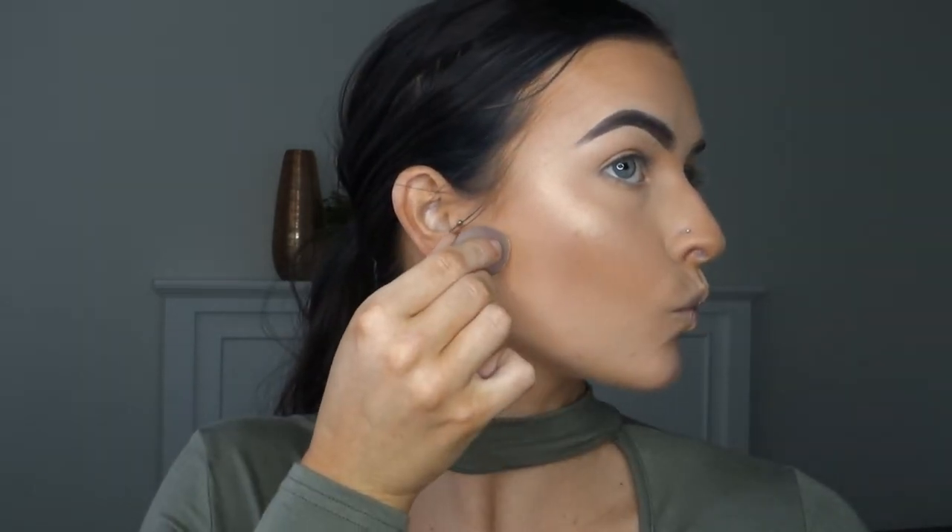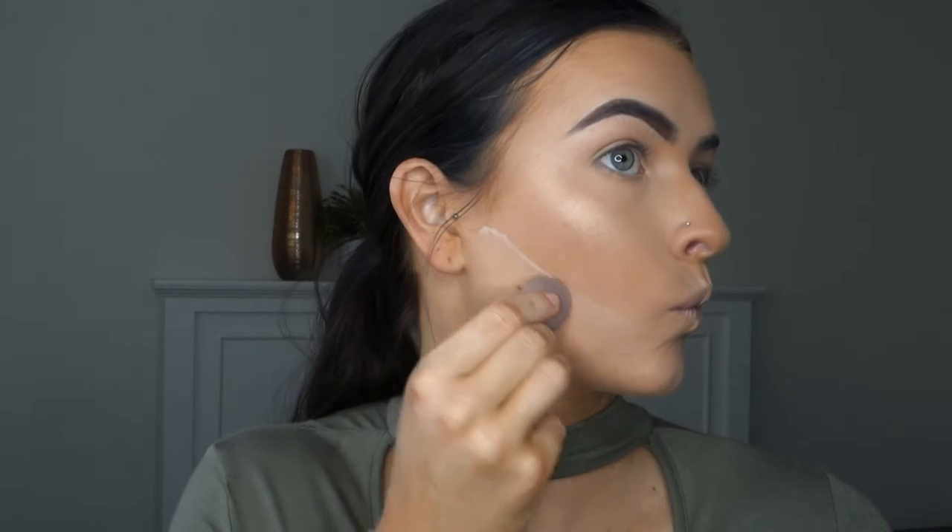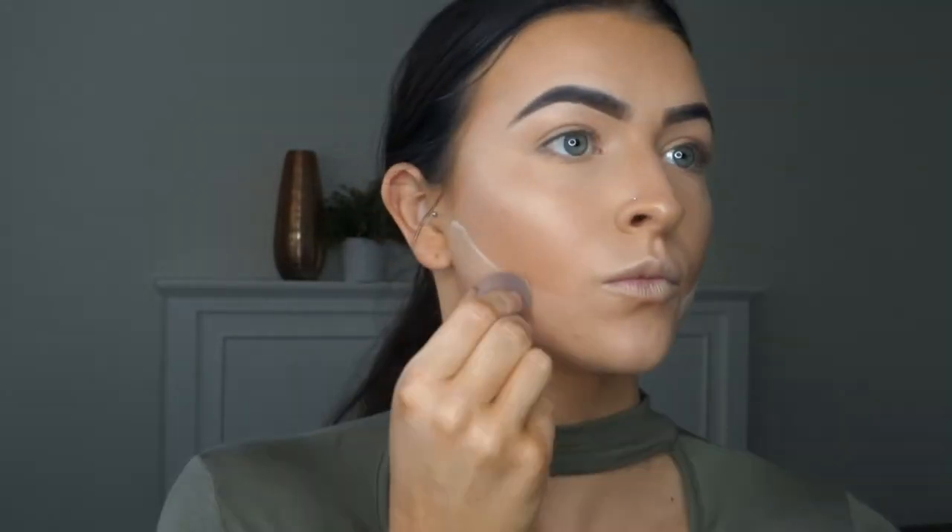Once the highlight is done I then like to go back with my Laura Mercier translucent powder and bake under where I've contoured. This is just going to make it a lot more sharper.